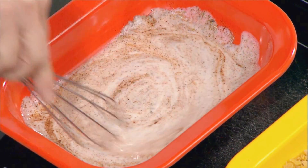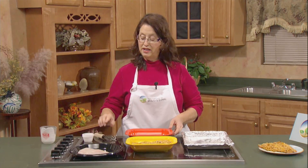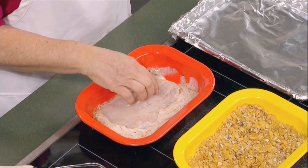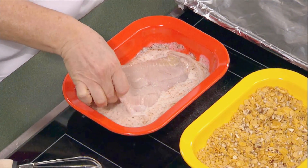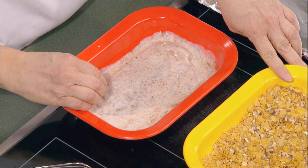Catfish is a great thing for our state's economy. We have $178 million worth of value in our catfish in the year 2013 for the state of Mississippi. So be sure, again, to look for that farm-raised catfish — it's good for our local economy. We're going to take our fillet, put it in here, and dip it over a little bit. And then I have a coating that we're going to be using.